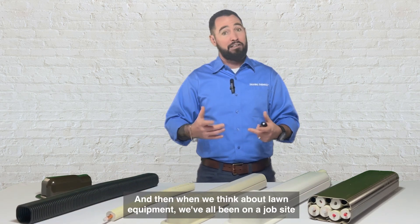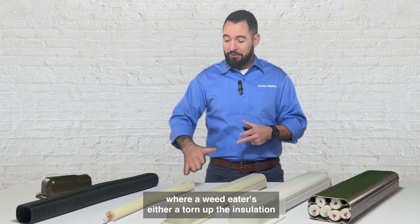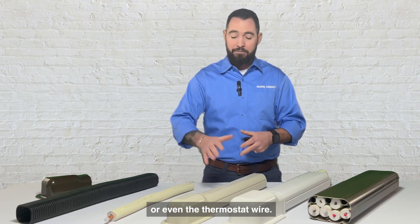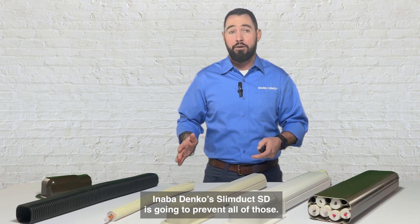When we think about lawn equipment, we've all been on a job site where a weed eater has either torn up the insulation or even the thermostat wire. Anabadenko's SlimDuck SD is going to prevent all of those.